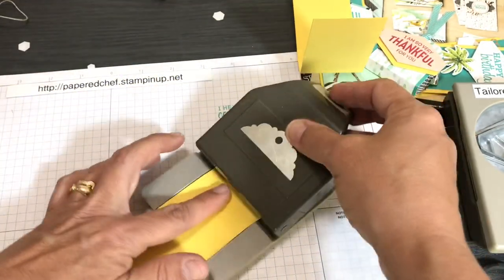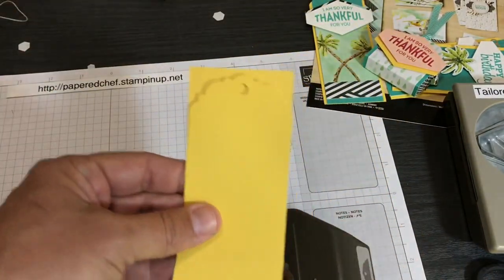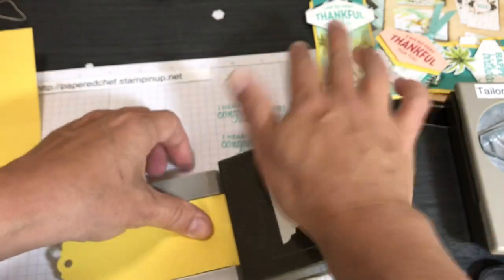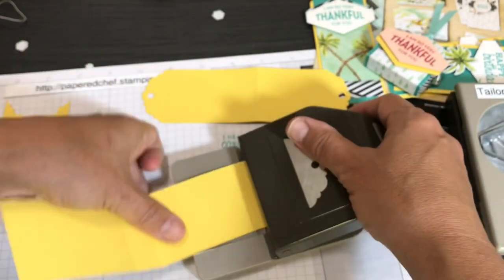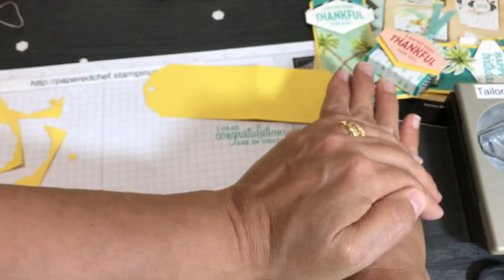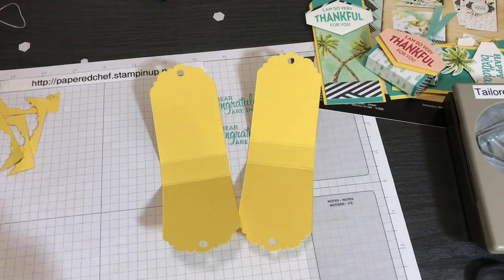Put the two-inch piece into the punch — it's the perfect size. Now look: if you punched first and then tried to score, it wouldn't be the right size, because punching makes the paper smaller. Always punch after you score or you'll have a wonky tag treat. Tag treats are something I make every single time I get designer series paper or a new project kit — they're just one of my signature crafts. Other people have made them all kinds of ways to hold all kinds of little treats.